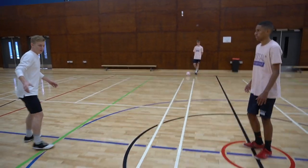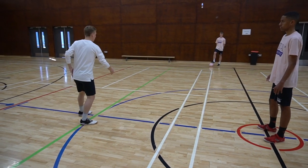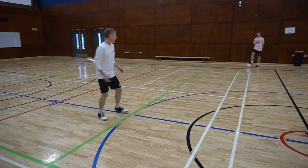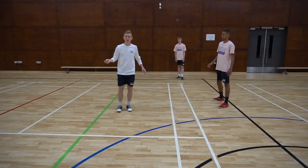So to do this, instead of receiving with my left foot, this time I'm going to go with my right foot which closes my body shape. Yeah, Casey. More space to play.